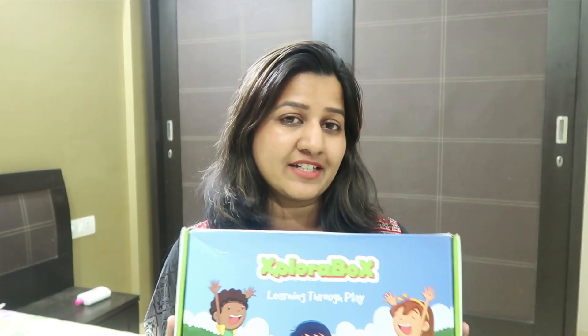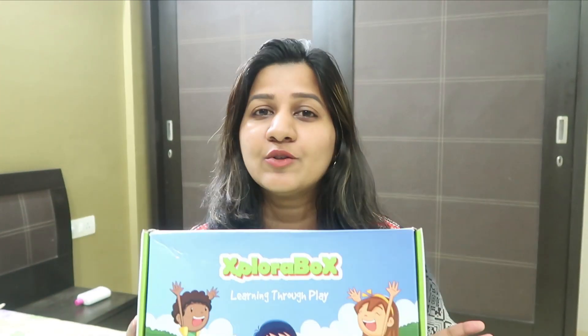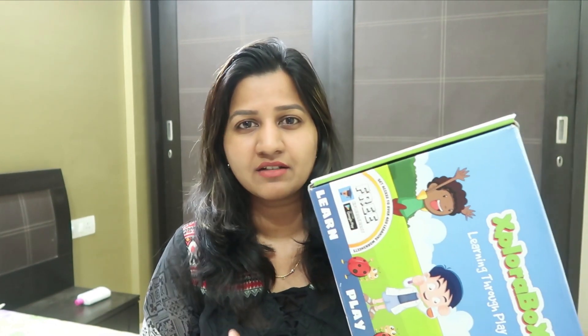Hey guys, today I'm here again with another subscription box review. If you haven't tried the activities that come within the subscription box, then you must. These activities are pretty different than the normal toys, and also the pictures and colors that come within the activities of these boxes are quite different and we cannot use those pictures and colors at home.